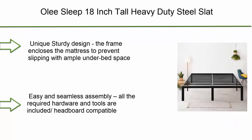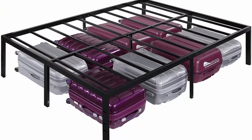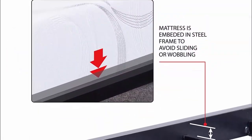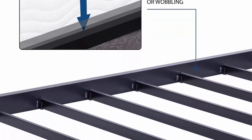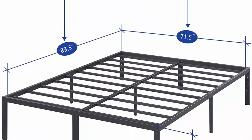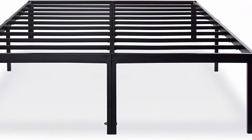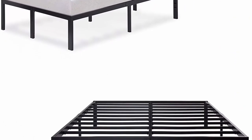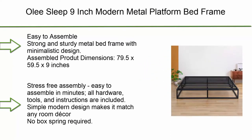Number 6: Only Sleep 18-inch tall heavy-duty steel slats, anti-slip support, easy assembly, mattress foundation, maximum storage, noise-free, no box spring needed, black. Unique sturdy design — the frame encloses the mattress to prevent slipping, with ample under-bed space. Easy and seamless assembly — all required hardware and tools included, headboard compatible. Assemble dimensions: 85.5 x 73.5 x 18 inches. Available mattress dimensions: 83.5 x 71.5 inches. Five-year limited manufacturer warranty.